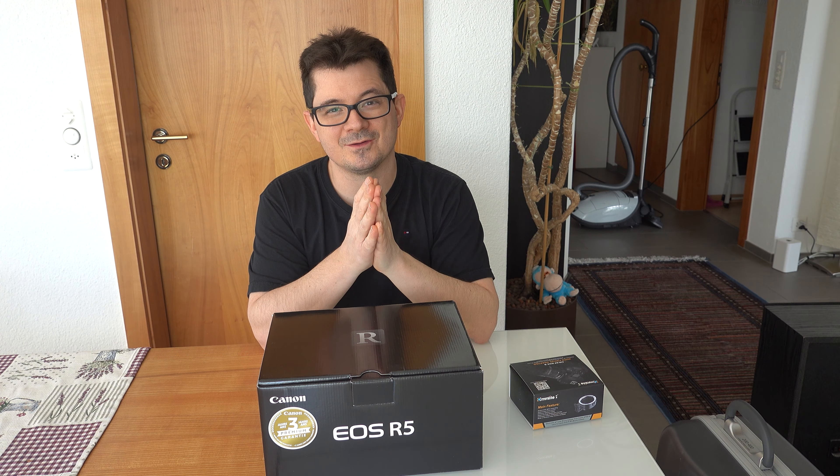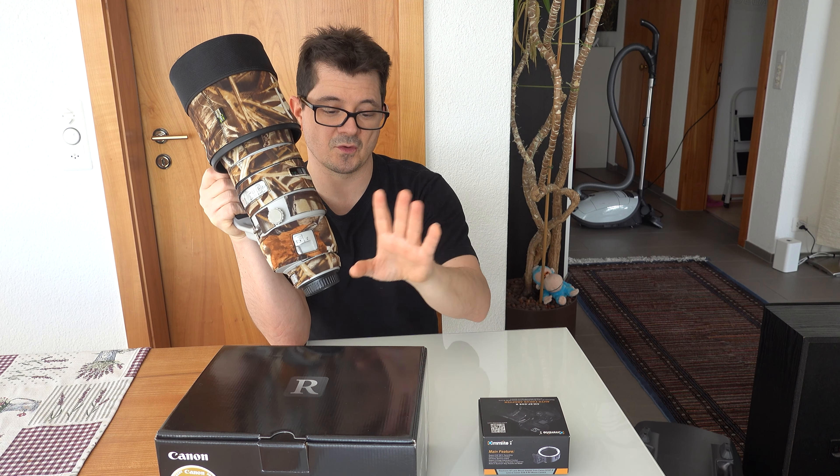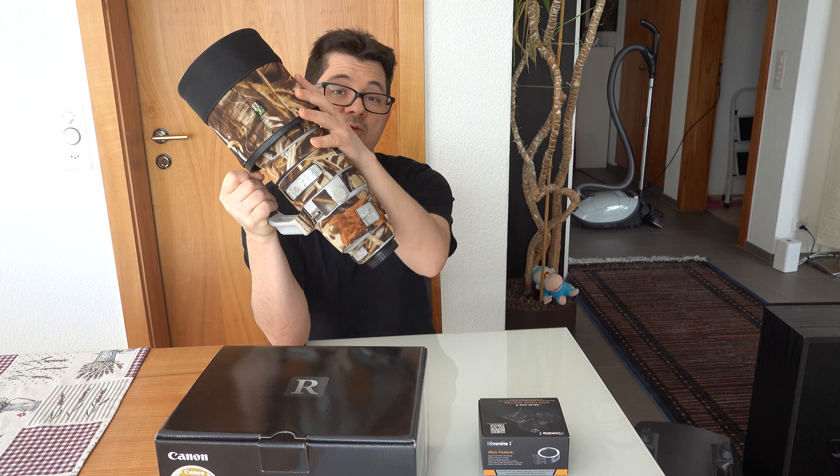Will it perform well with the Commlite adapter, or will I just need the original one from Canon? I think only the future will tell, so I will now test this with the R5, the Commlite adapter, and the prime lens 200-400 with internal 1.4 extender. If it performs badly I'll buy the original one. It would be a catastrophe if this lens doesn't perform well on the new R5 — but let's find out.